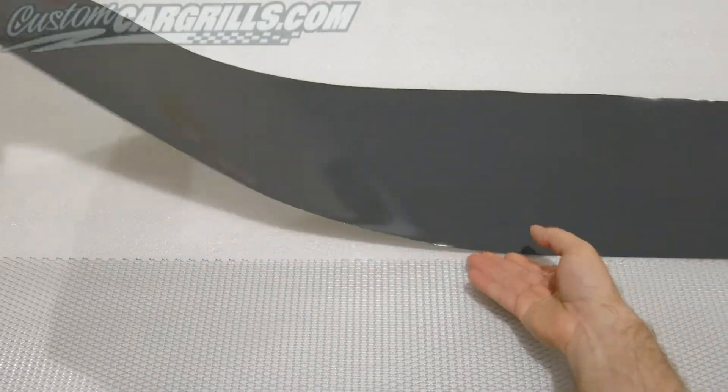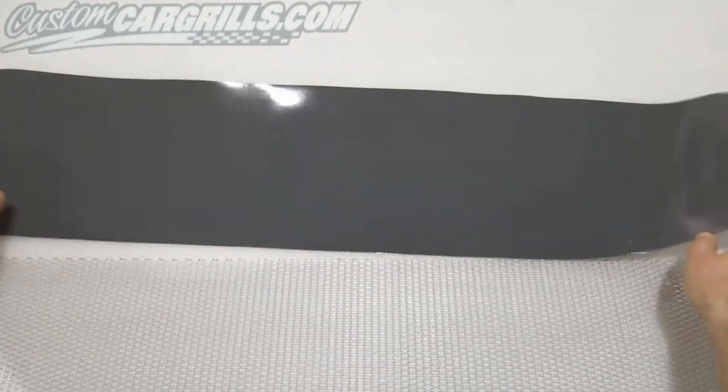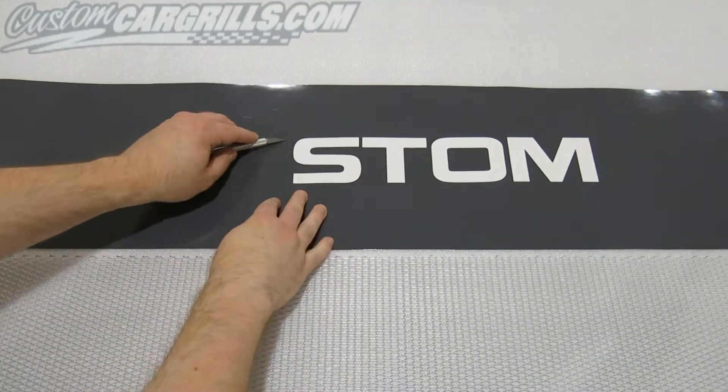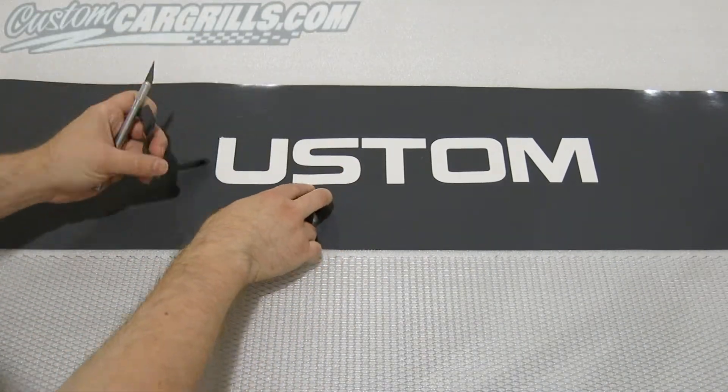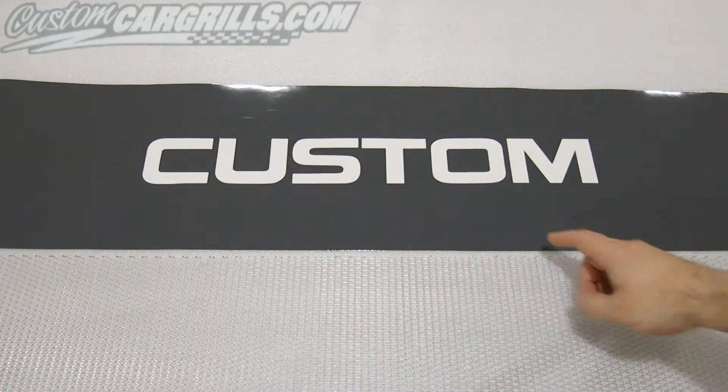I'm simply starting with a small diamond grill mesh sheet as well as some pre-cut vinyl. If the excess vinyl is not already removed, you'll need to weed that out. I typically use an exacto knife to get that done.